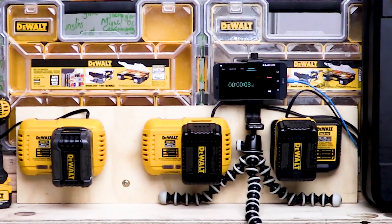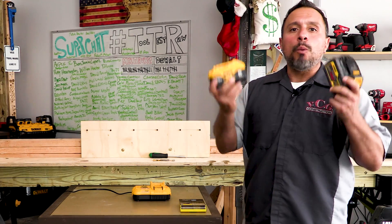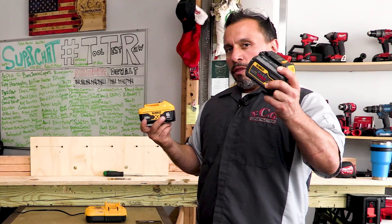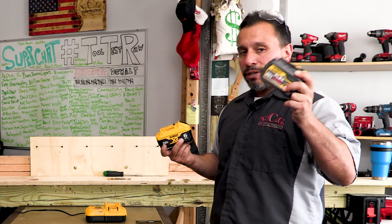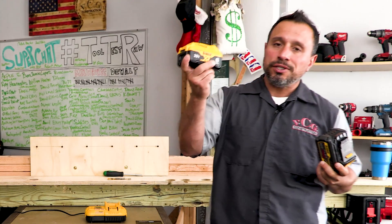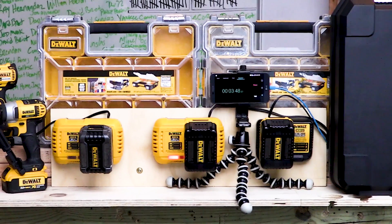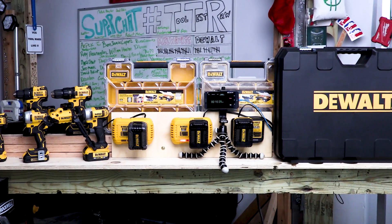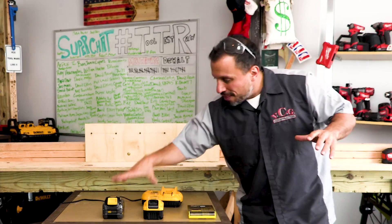These are both 6 amp hour batteries, which means they have 120 watt hours of juice packed into them. They're both the same watt hours, but why do they look different? Because one's a FlexVolt battery and one's a 20-volt max XR battery. In a previous video, we charged both of these batteries on two fast chargers side by side, and the reality of the charging situation was shocking — the length it took and the temperatures they charged at.